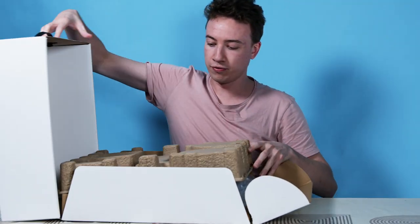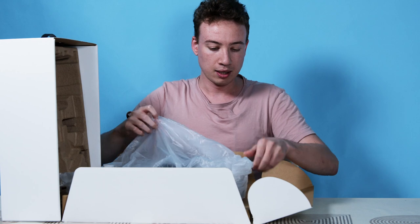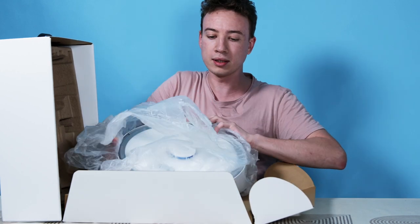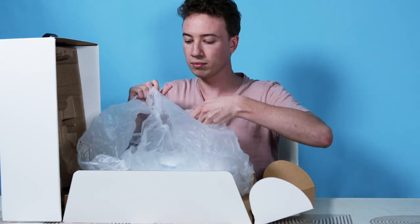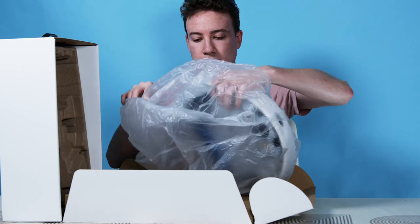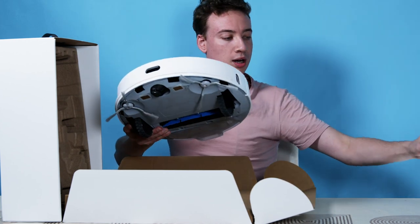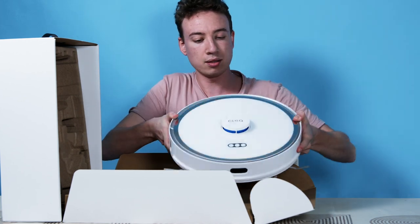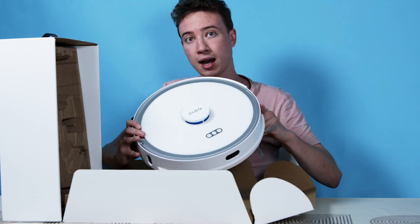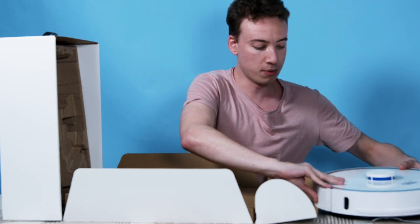Let's dive in. First of all, we have the robot itself. The robot comes in white, looks really good, really clean kind of design, looks very nice. I'll put that to the side for a moment.